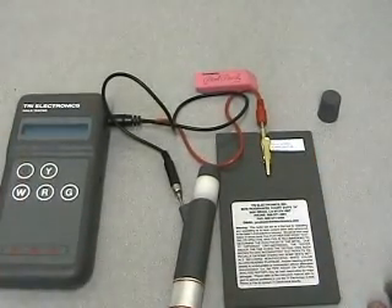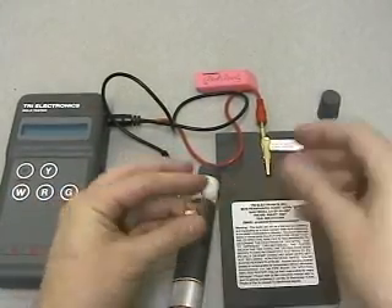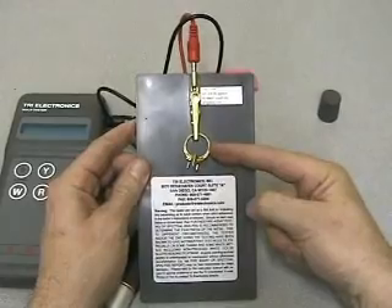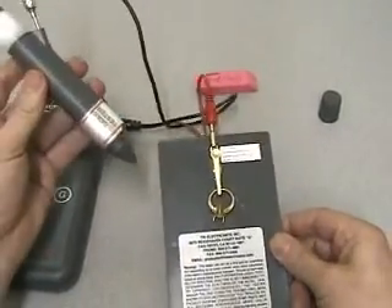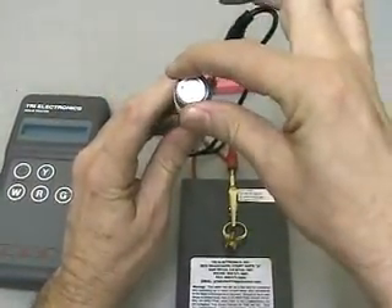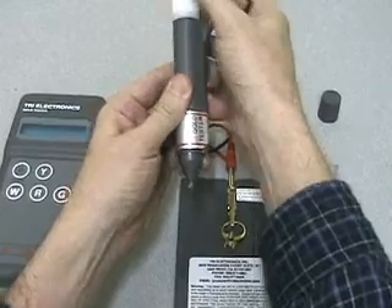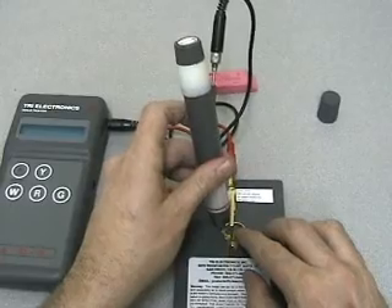Now let's pick a ring — a yellow mounting. We'll see if it's gold and what carat it is. You put your jewelry in the clip, which creates an electrical connection. Turn this dial just a little bit until a drop or so of the testing paste comes out the tip. Just that little bit — probably a little more than strictly needed, but that's okay.